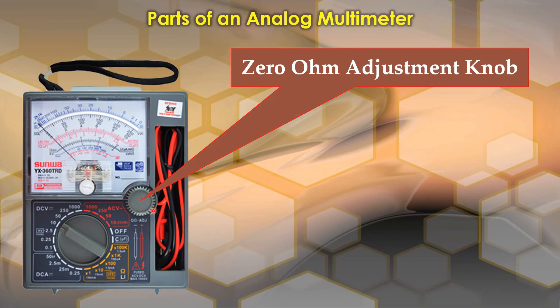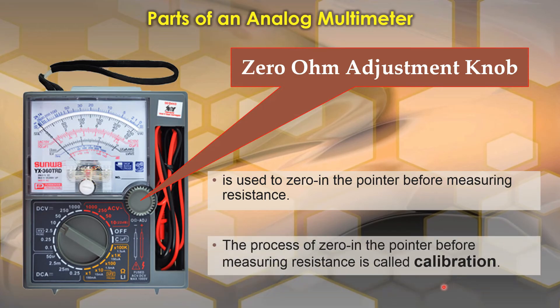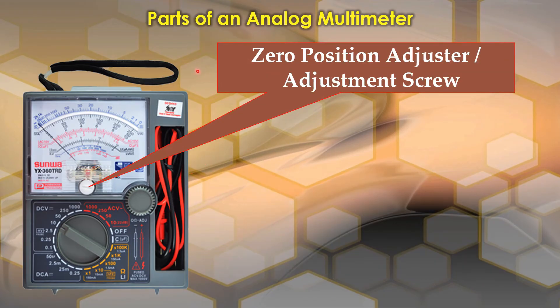The next one is the zero ohm adjustment knob. It is located here on this part of the multimeter. It is used to zero in the pointer before measuring resistance — this process is called calibration.